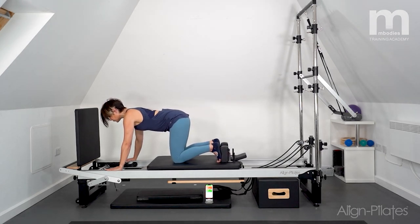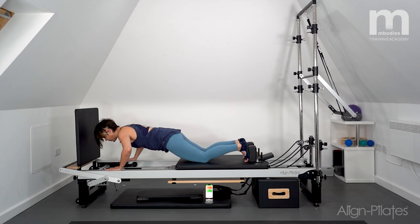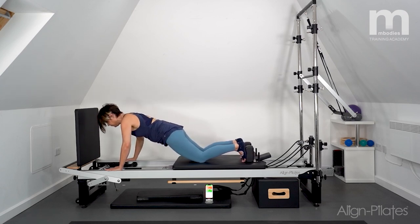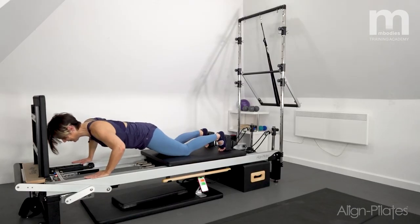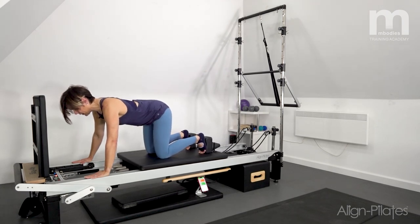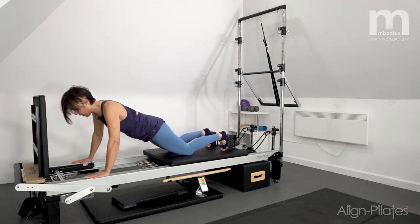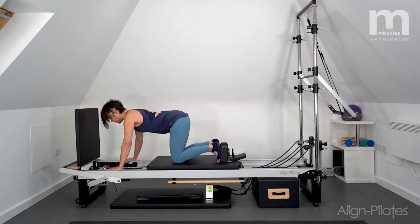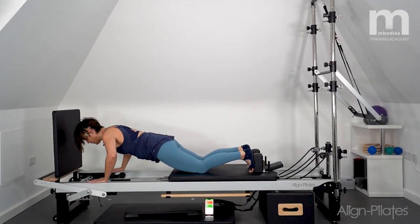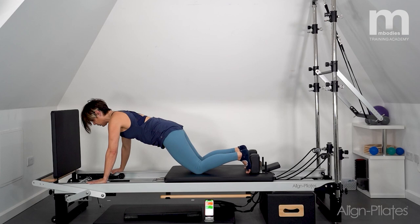Here comes the change: push the carriage away and hold, then we do some press-ups — just bend the elbows and return, three of them, take your time and enjoy them. Then we put the two together: bring the carriage in, press away, hold your half plank, press up and return. One more round: in, half plank, press up and return.